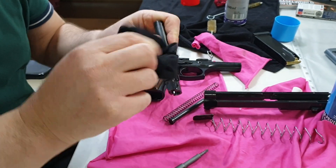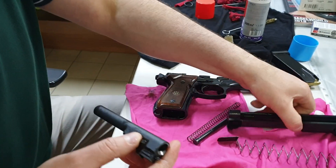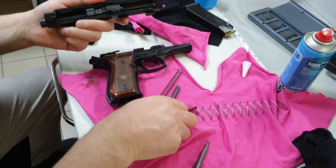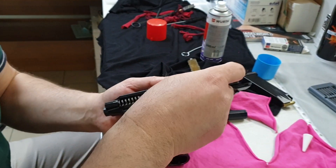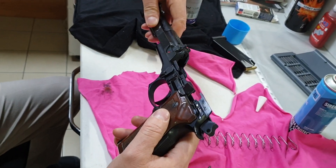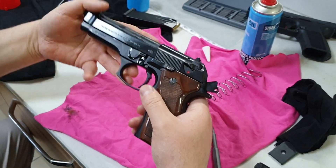Burayı da yağlı bırakacağız. Bu sürgünün birbirine sürttüğü her yer yağlı olacak. Mesajını da yapalım. Biz yağ milini zaten yağladık, sildik, temizledik, parlattık. Yerini oturttuk — şu şekilde. Şimdi şuradan itiyoruz ve oturttuk.